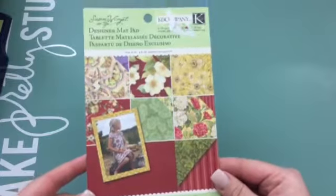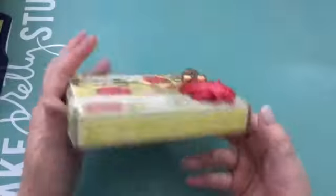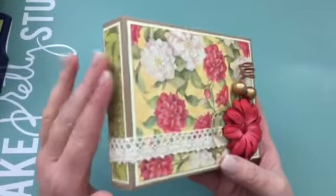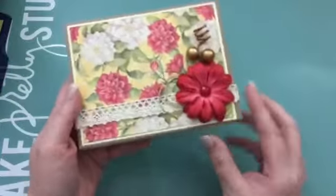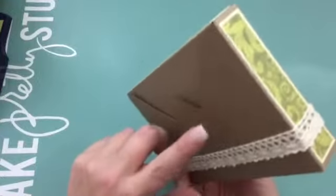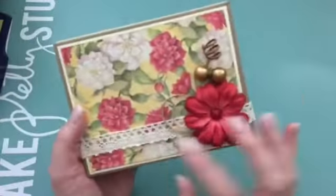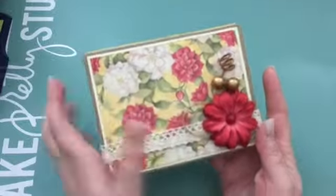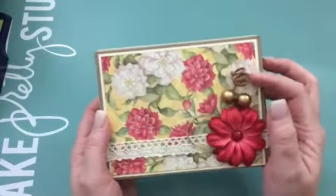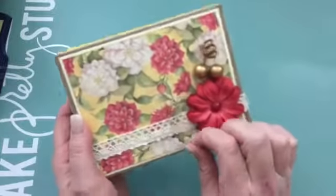I used this little stack and made this little gift box, covered it with the paper. I layered the paper with cream cardstock and created the box with my envelope punch board in craft cardstock, then used some lace from my stash. I added this Recollections flower, some beads, some sprays — they're either from Michaels or Joann's — and then just grabbed some gold twine.